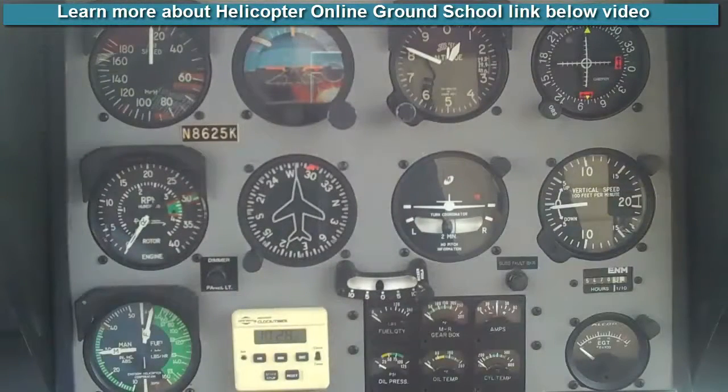The Hover Pre-Takeoff Check that I teach in the Instrum F28F is pretty simple and straightforward. I start at the top and work my way down — it makes sense in a logical fashion. Every single time we take off, we do a Hover Pre-Takeoff Check. We never take off without doing this. A lot of pilots do them, a lot of pilots don't. It's not a good practice to take off without doing a good Hover Pre-Takeoff Check.